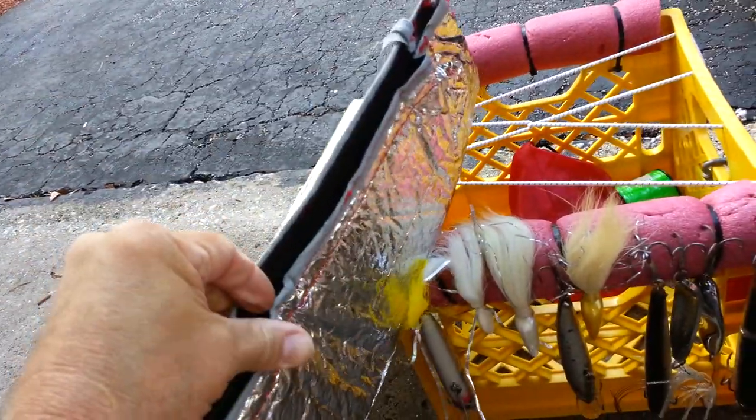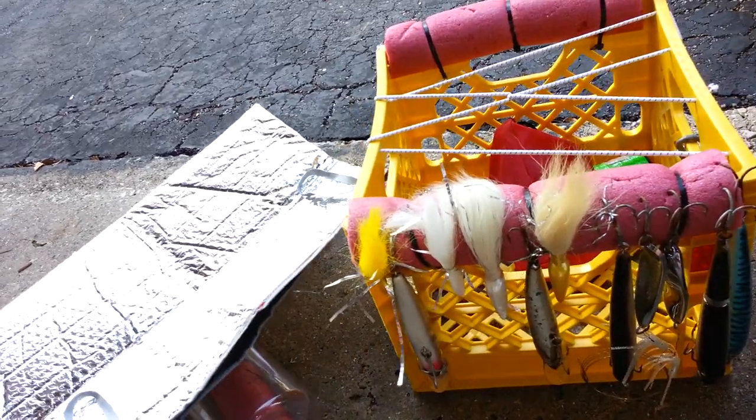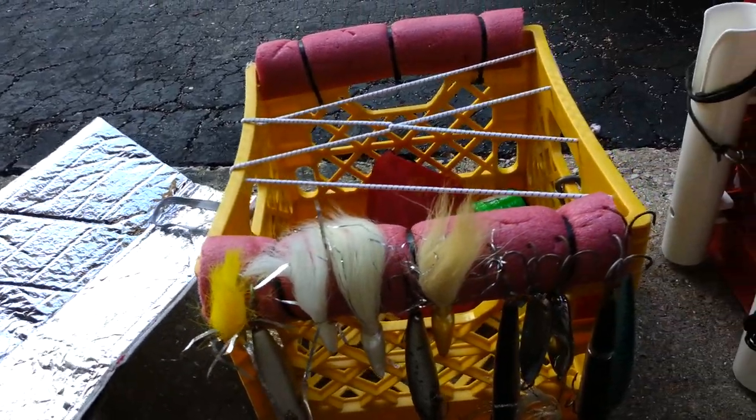Four dollars at Walmart — heavy duty. I put some velcro on it so it seals up. I put a couple liter bottles of frozen ice in there and it lasts all day. Keeps my fish cold.